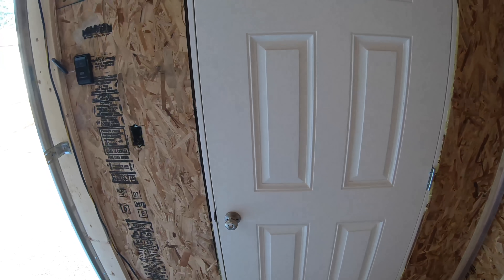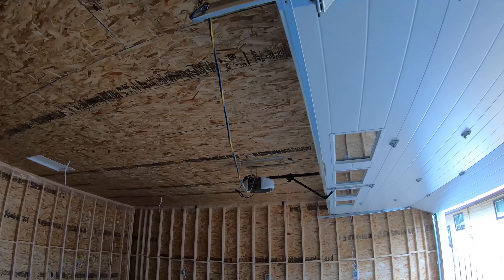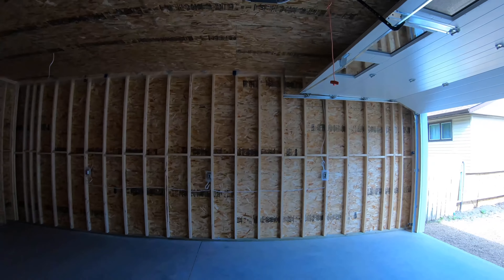I installed the opener and the door the other day — it's a large door with a half-inch drive chain drive opener. Everything is functioning well, so that's good.